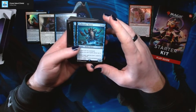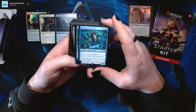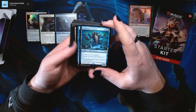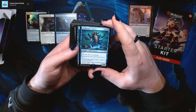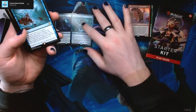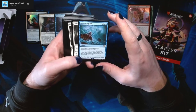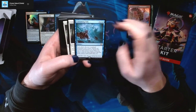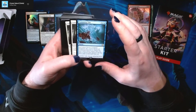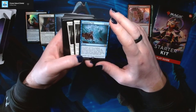We've got a Hullbreaker Horror — five blue-blue for a 7/8 Kraken Horror with flash. This spell can't be countered. Whenever you cast a spell, choose one: return target spell you don't own to its owner's hand, or return target non-land permanent to its owner's hand. So you bounce things whenever you cast spells. We've also got Consuming Tide — two blue-blue for a sorcery. Each player chooses a non-land permanent they control, then return all non-land permanents not chosen this way to their owners' hands. Then draw a card for each opponent who has more cards in their hand than you.